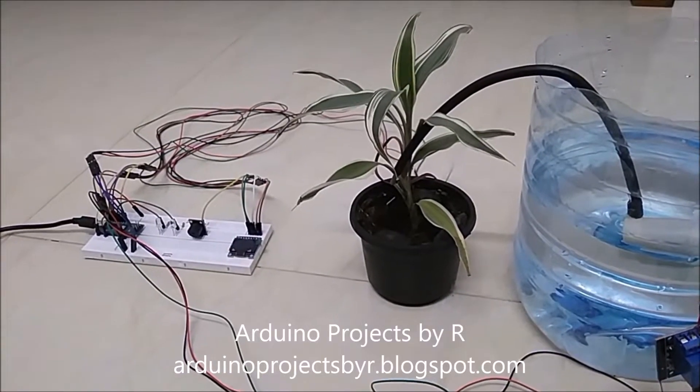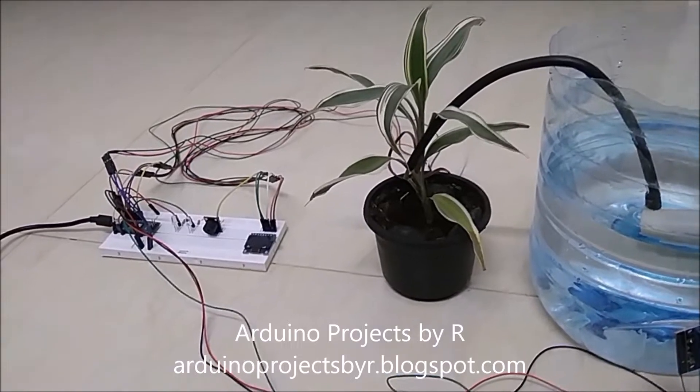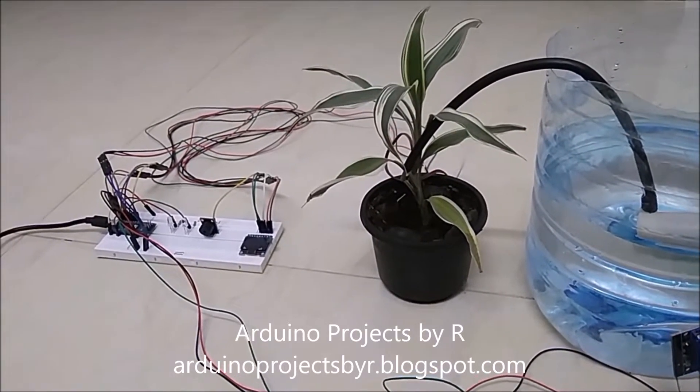Hello everyone, this is Sukshika Rajkuma from Arduino Projects by R and today I am going to present to you my Automatic Watering System.